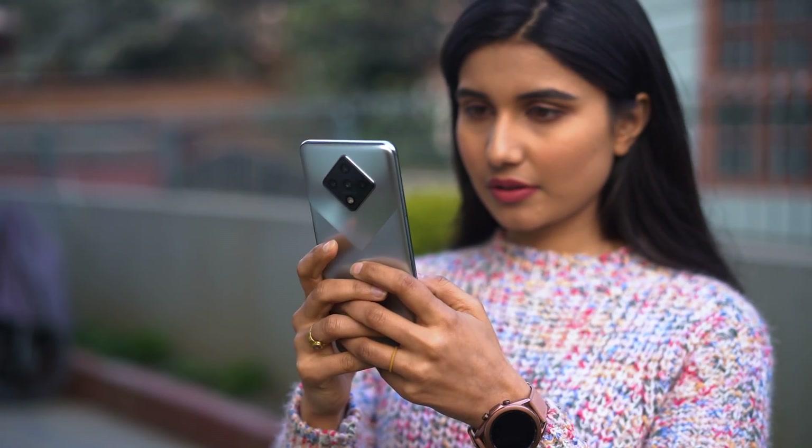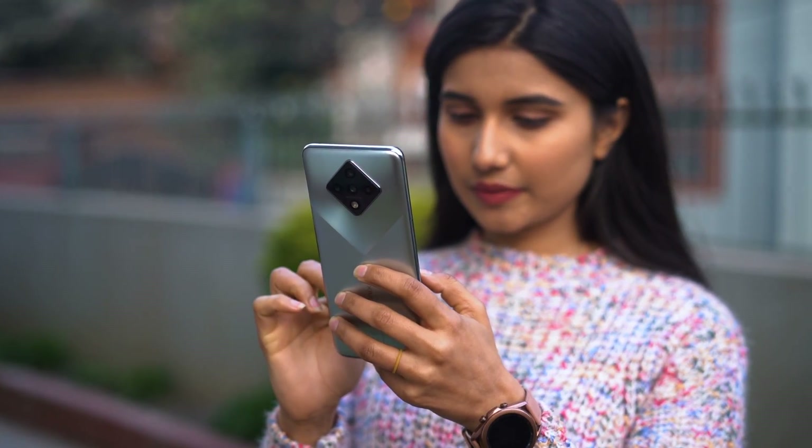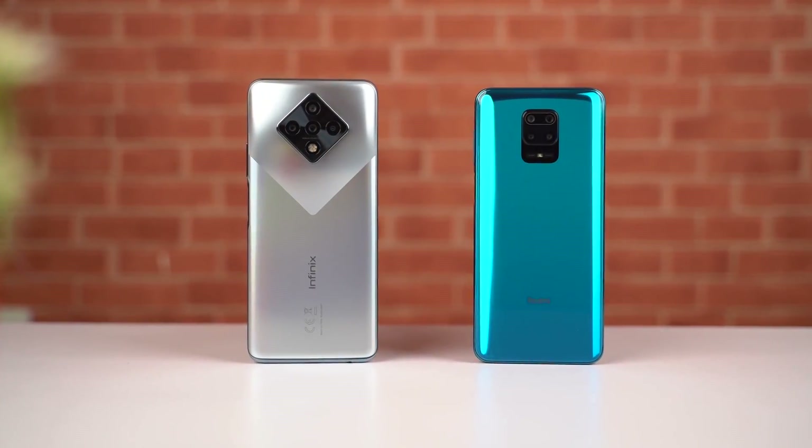Infinix is known for budget phones. They're doing quite well in South Asian markets like Bangladesh and Pakistan with its Smart and Note lineup, and the company is trying to replicate the success with the introduction of its Zero series as well. The Infinix Zero 8 shares a lot of similarities with the Zero 8i launched in India, with the only difference being in the camera sensors. But with cutthroat competition from brands like Redmi and Realme, can Infinix find any success with these devices? Let's find that out in this review.